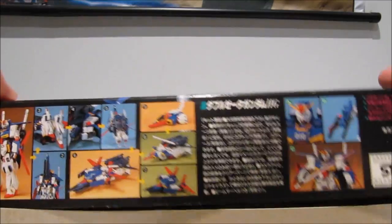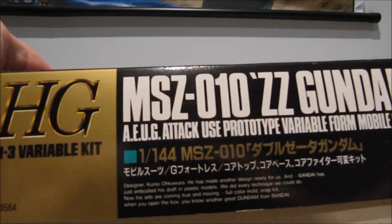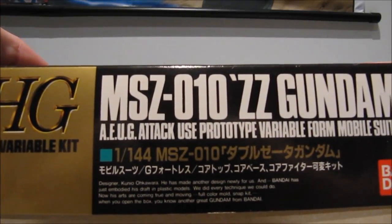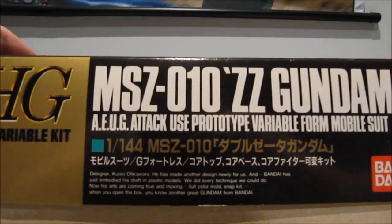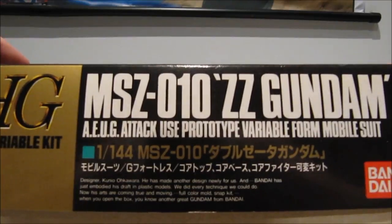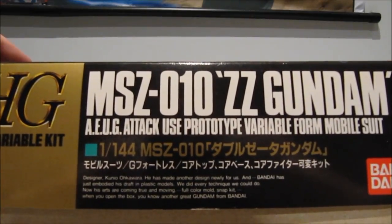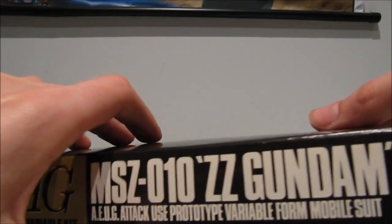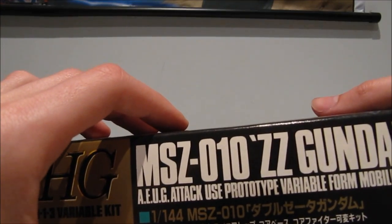On the box they've got some great English. Designer Kunio Okawar has made another design newly for us, and Bandai has just embodies his draft in plastic models — we did every technique we could. Now his arts are coming true and moving. That's actually kind of foreshadowing to Gundam Build Fighters.